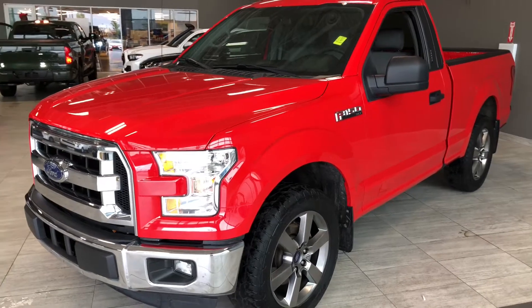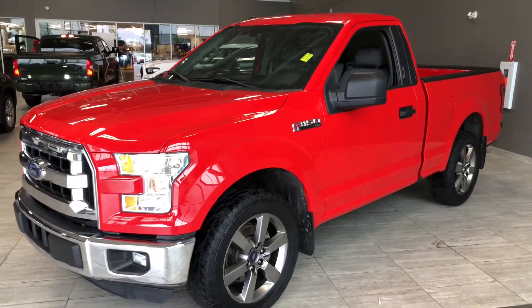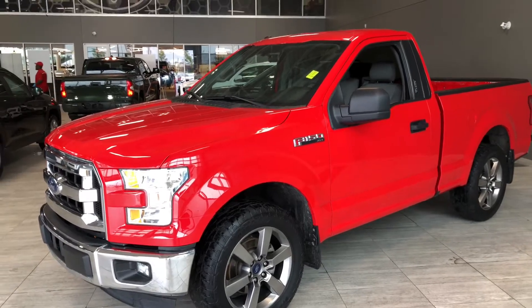Some of the great exterior features on this F-150 include chrome exterior accents, fog lights, and you also have 3M on the front bumper, hood, and fenders.